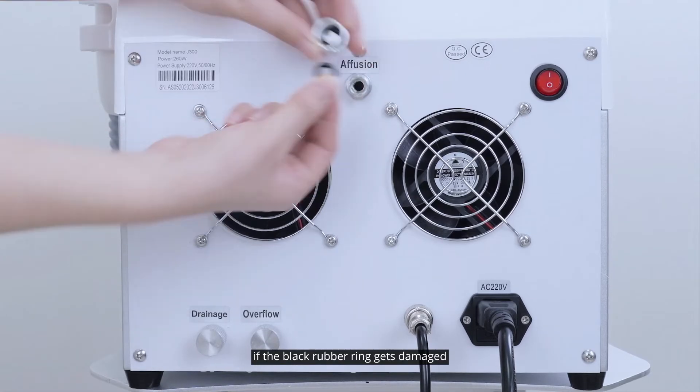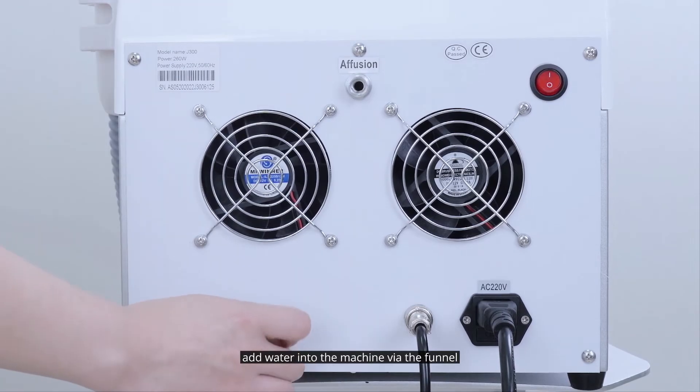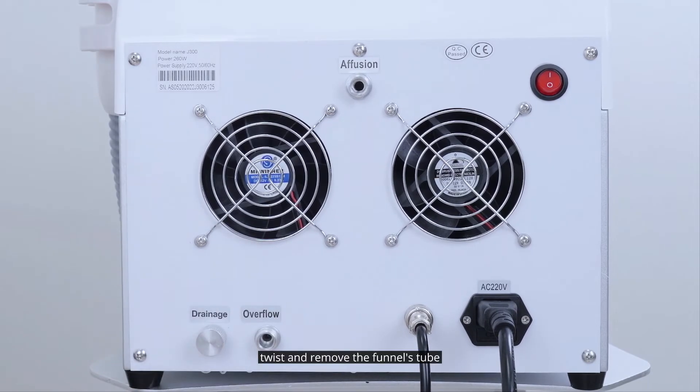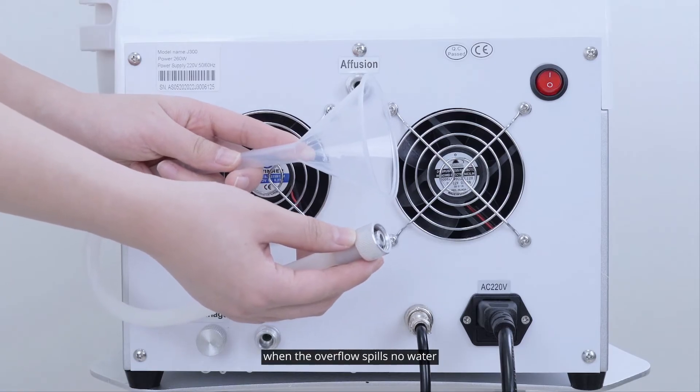If the black rubber ring gets damaged, please replace it with a backup one. Add water into the machine via the funnel — it's full when water spills over the overflow. Twist and remove the funnel's tube, then screw the two nuts tight.